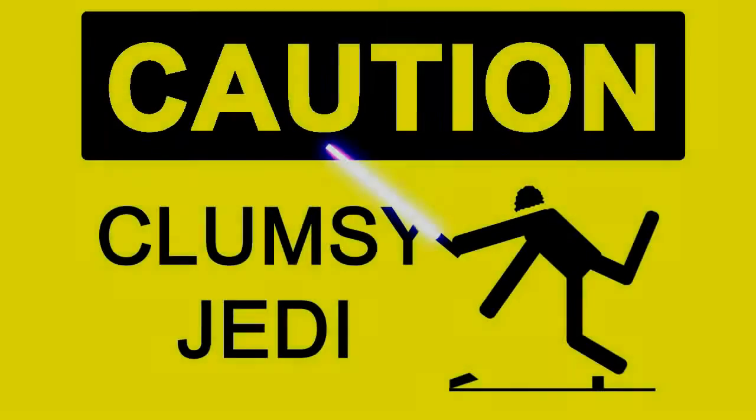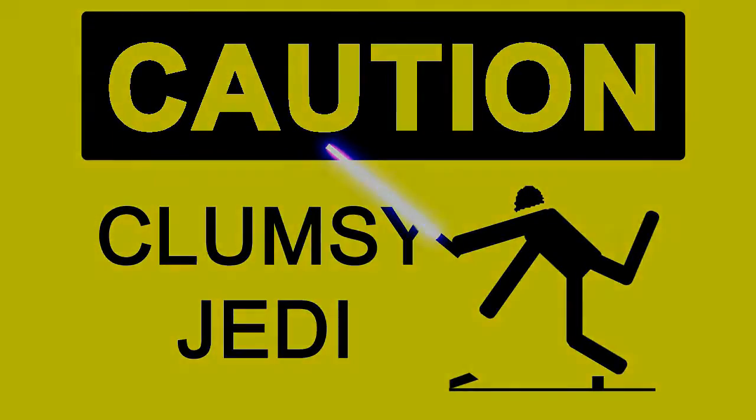Until next time, this is the clumsy Jedi — the drowsy Jedi — signing off. Bye guys, and good night. Besides, nobody likes a clumsy Jedi.